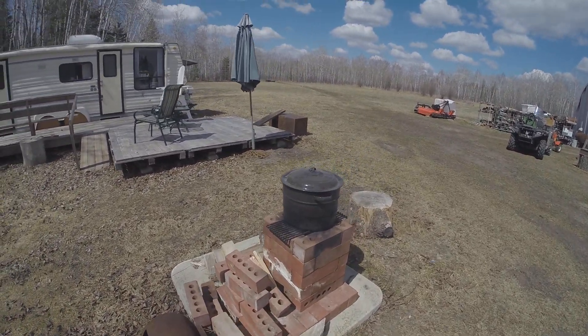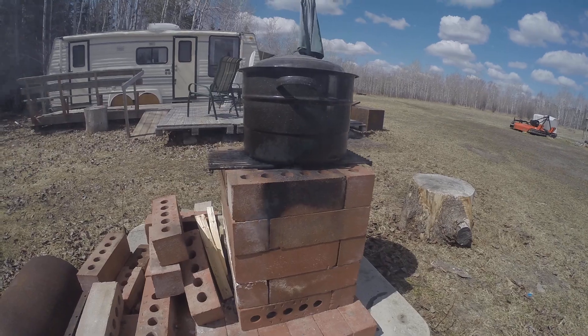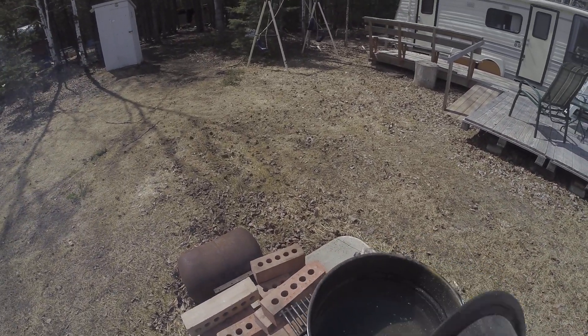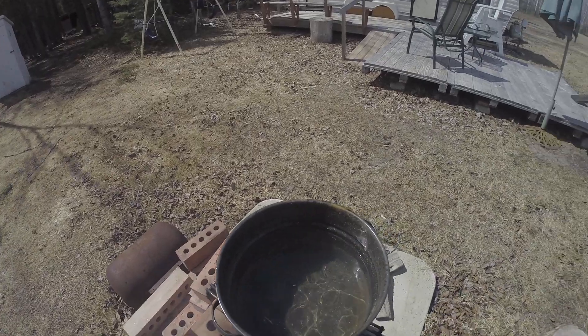And a quick tour of my off-grid water heater. Just here playing a 24-brick rocket stove. Put a big pot on top and let it get nice and warm.